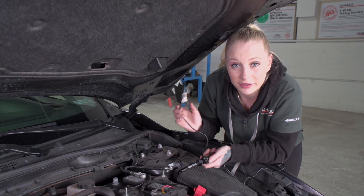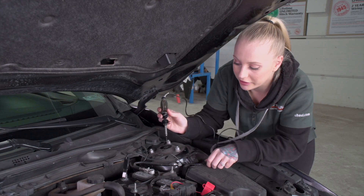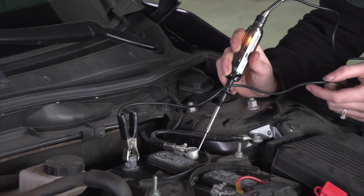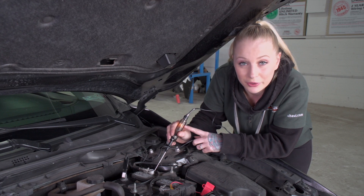We're going to take our ground clip and clip it to the negative battery post. Then we're going to take our wire tester to the negative battery cable and test it. As you can see, there is a parasitic draw somewhere in the vehicle.